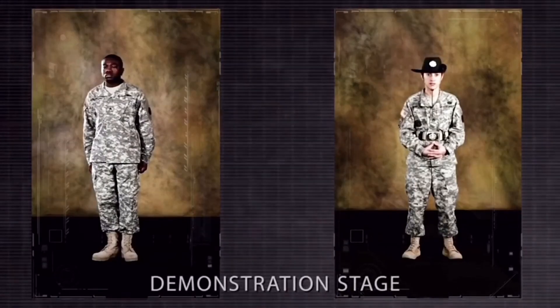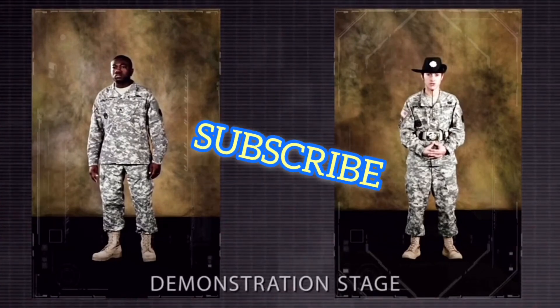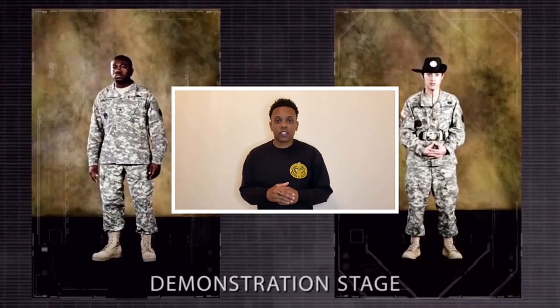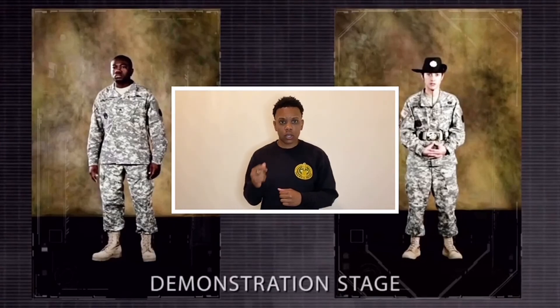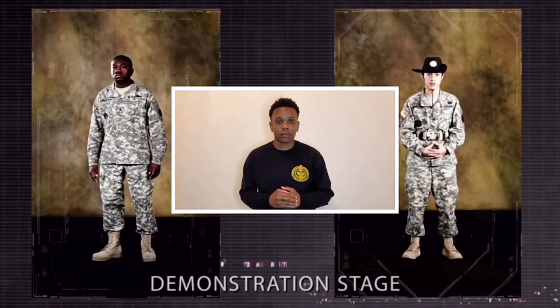Note: this position is assumed by enlisted soldiers when addressing officers, or when officers are addressing officers of superior rank. If you are enlisted, you will stand at the position of attention when talking to officers. When one officer is talking to another officer, they will stand at the position of attention.